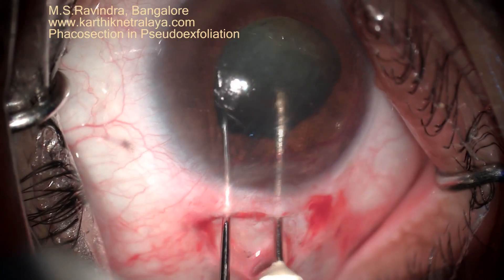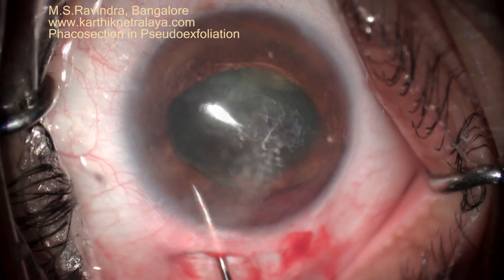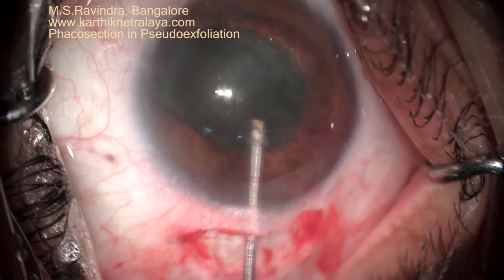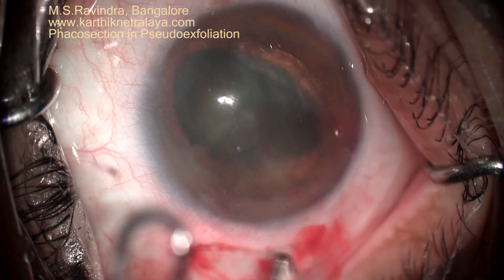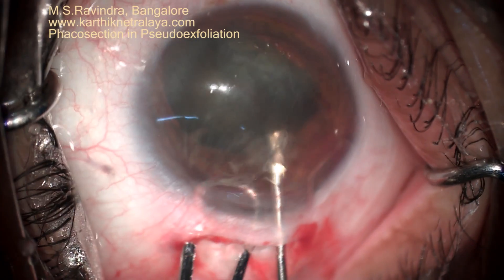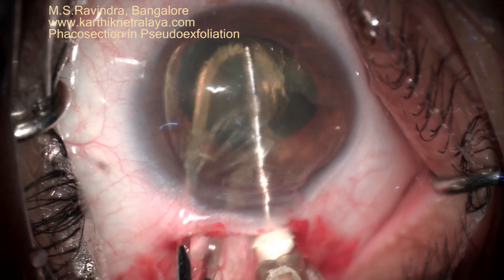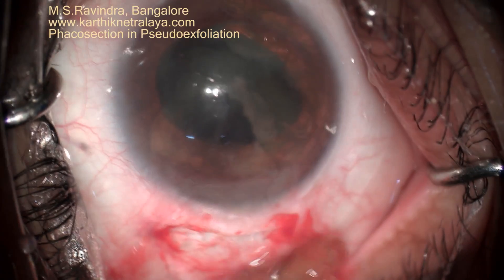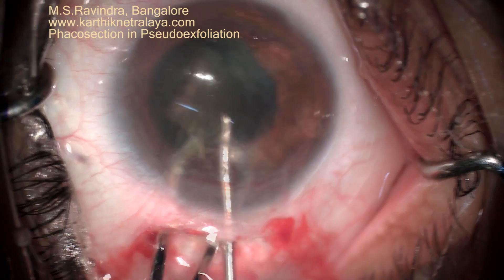The most important thing in pseudo-exfoliation is to maintain the integrity of the zonules, and this technique amazingly maintains all the zonular tissues. There is no pull or push on the zonules at any one point of time. The nucleus remains in the center and is rotated into the anterior chamber. Once you are sure it is outside the capsular bag, then only you take the wire vectors to support the back of it.